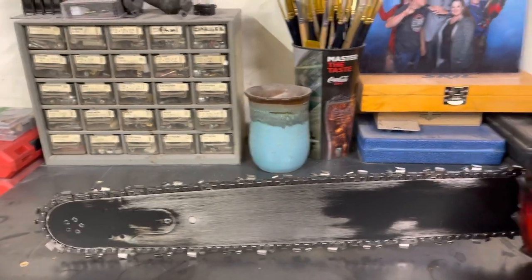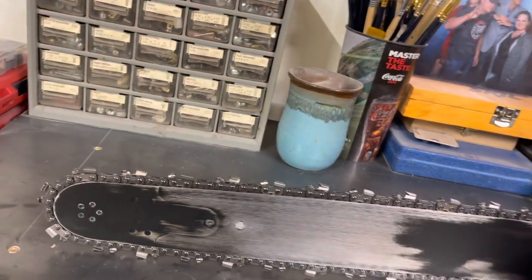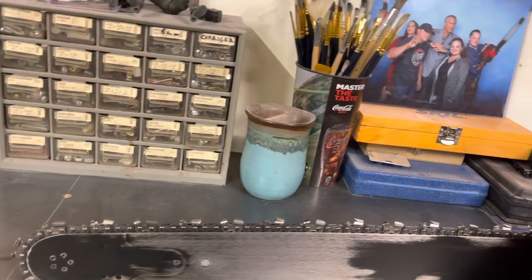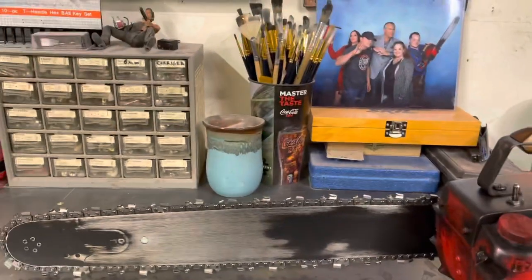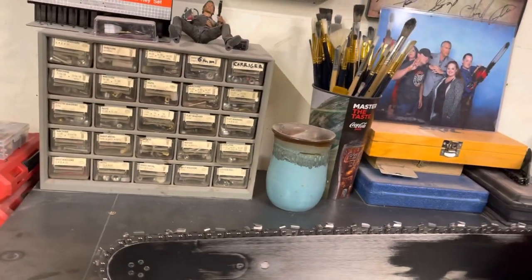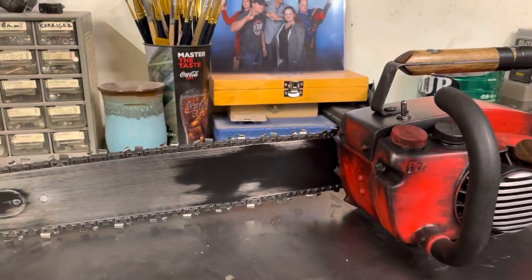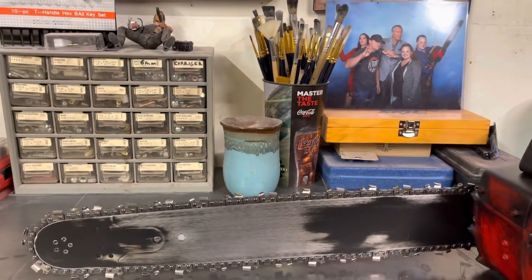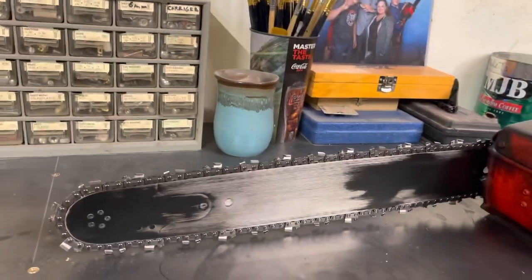The blade here is an Oregon 20-inch Homelight bar — this is a 70-link bar and chain. I know some people have had problems with the 72-link. Some people have had the chain fitting too loose with a 72; I've had to cut links out. I prefer the 70 because it fits the Homelights a lot better — same length, same style, just two fewer links, and it's 20 inches of cutting.